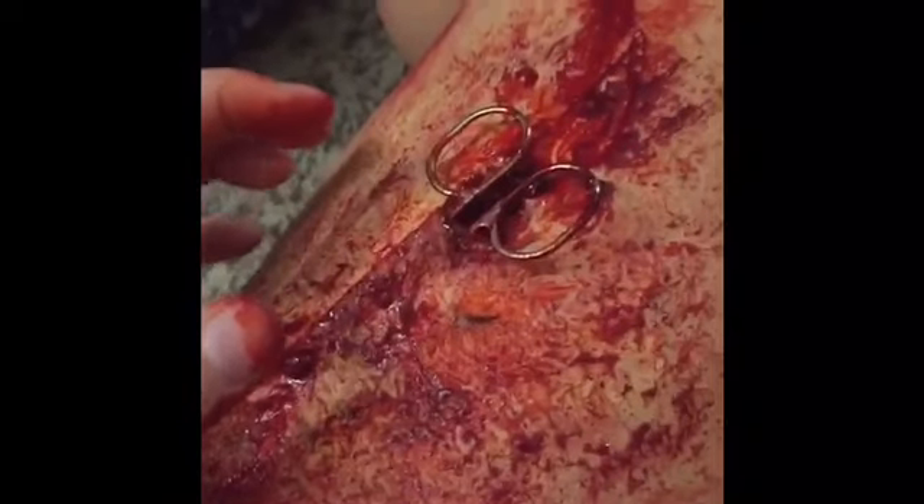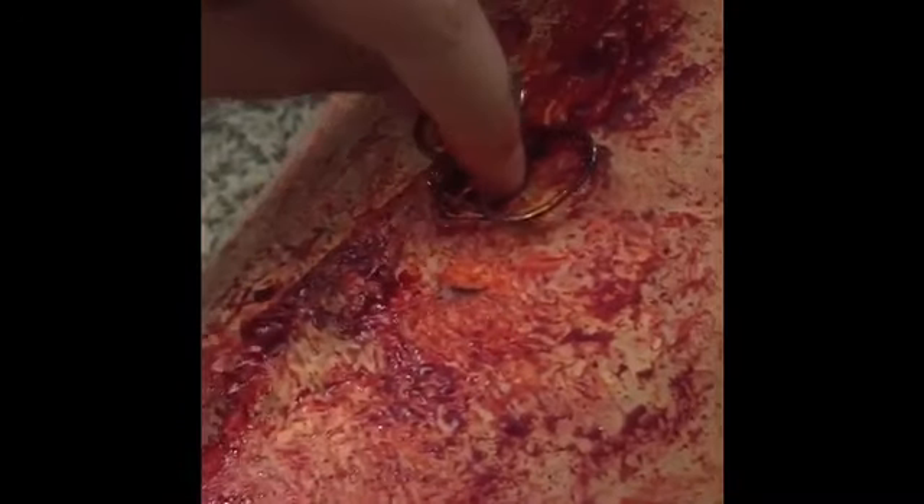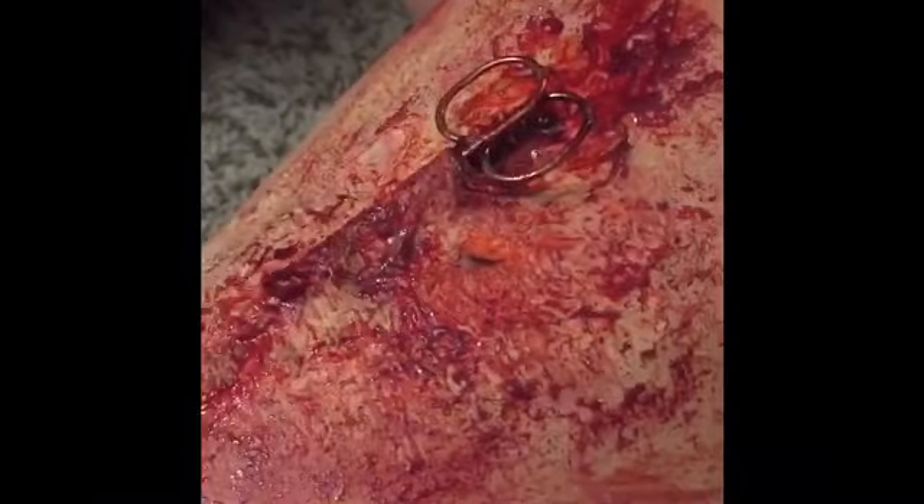This is my final result. As you can see, from any angle this looks very realistic and you can play with it. Thank you guys for watching — I hope you tune in for my next video. Subscribe, like, and comment below what you want to see next. Thank you so much for your support and I'll see you guys next time.